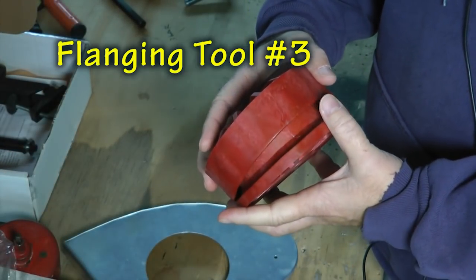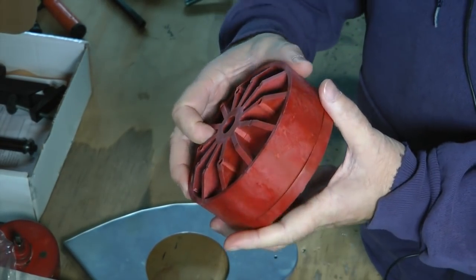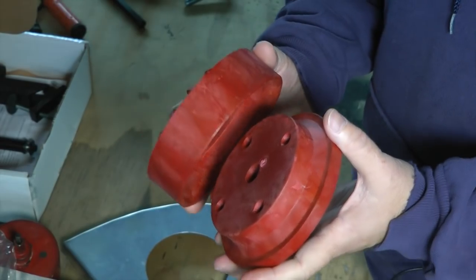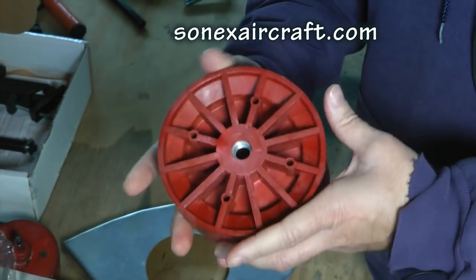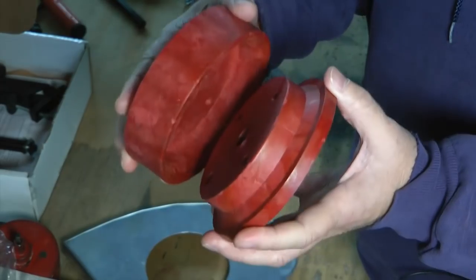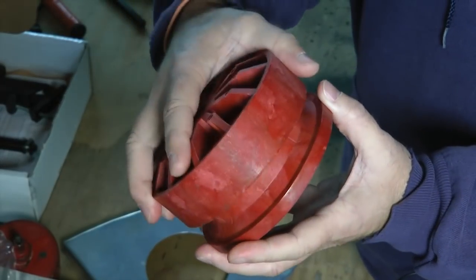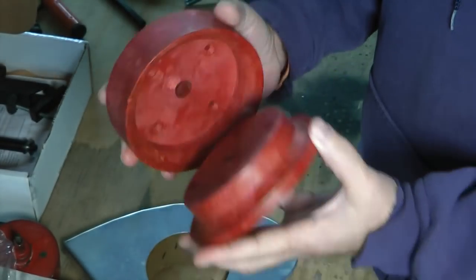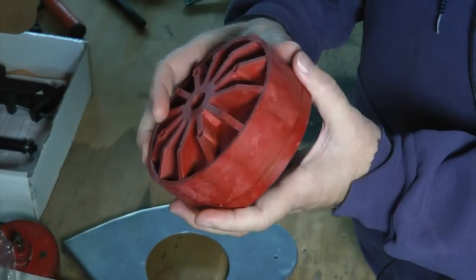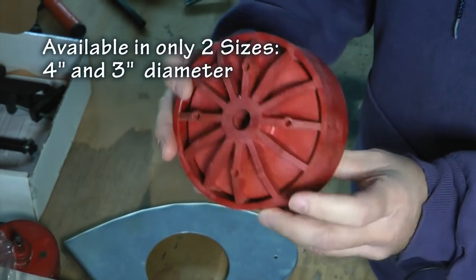I've possibly saved the best for last. Here is a set of flanging dies — I got these from Sonics Aircraft. They sell this pair for less than $29. It's made out of nylon, has a threaded hole, and obviously comes in male and female parts. We put our hole in the center, use a bolt to clamp them together, and get a pressed flange. They only come in two sizes: four-inch and three-inch.